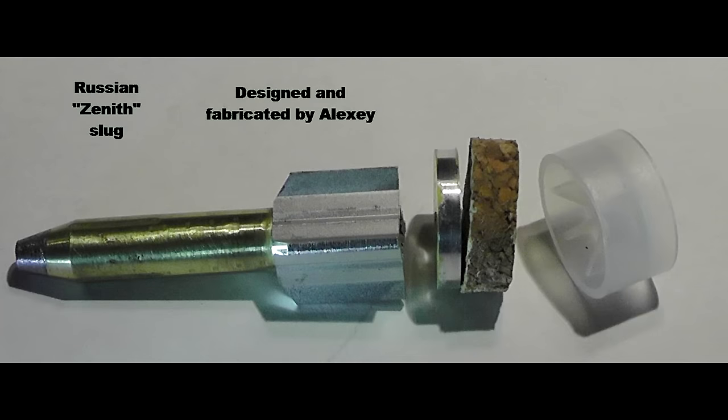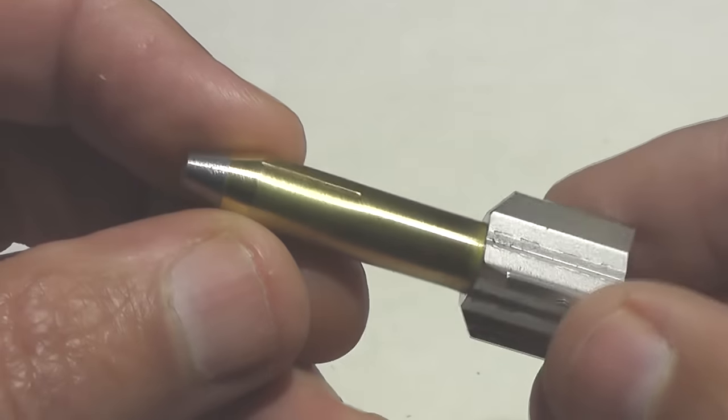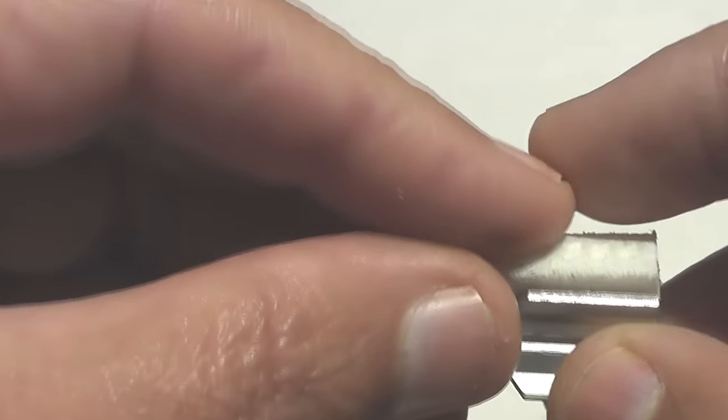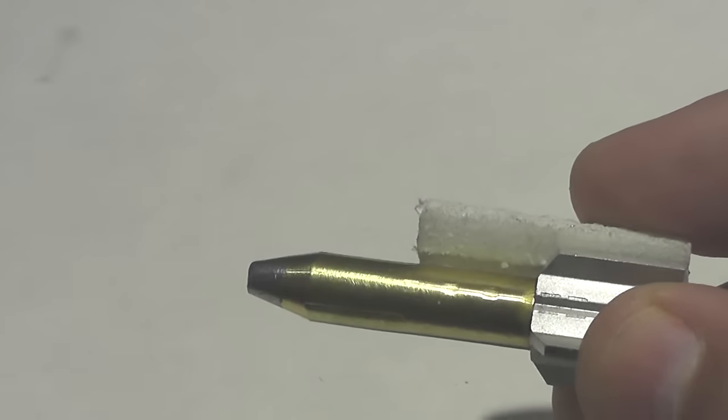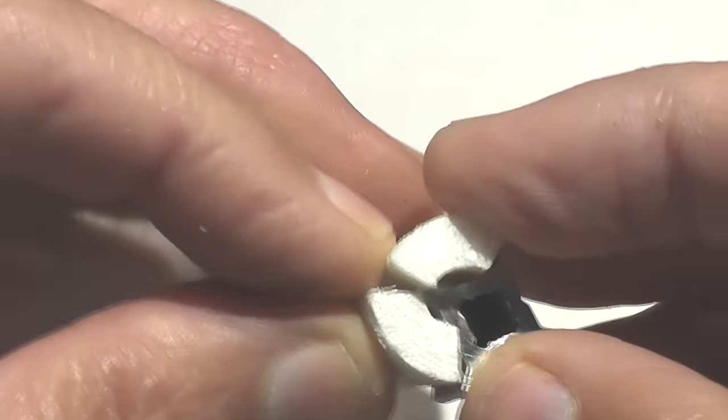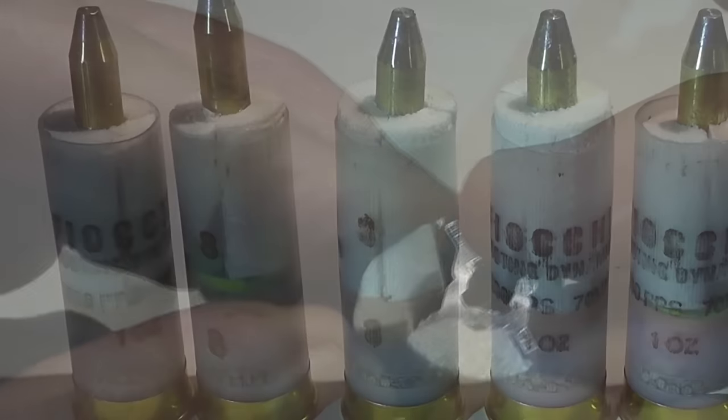Alexi also sent an aluminum disc that goes behind the dart, a cork wadding, and also a gas piston. And then finally, to keep the dart centered in the barrel of the shotgun, he included these foam sabot pieces. There are four of them that pack around the dart. So there's a whole lot of work involved just to make one single round.